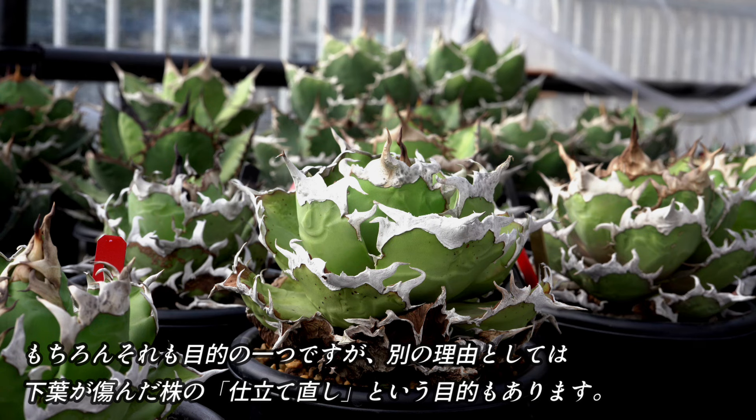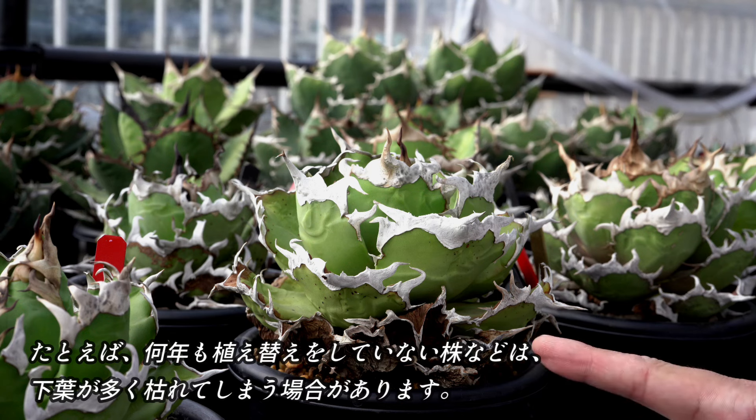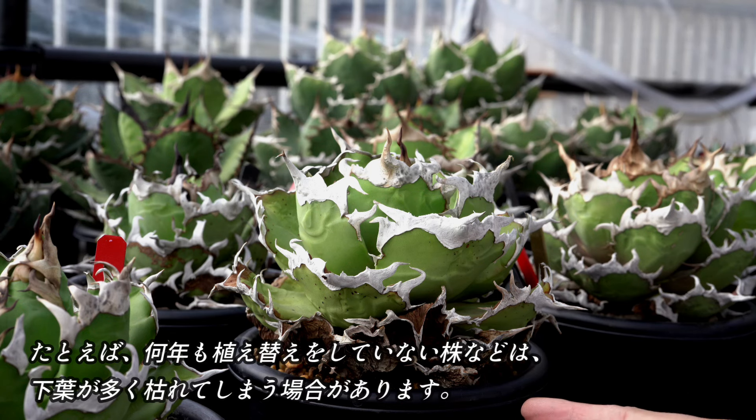強制的に小株を吹かせるためと考える方が多いのではないでしょうか。もちろんそれも目的の一つになりますが、別の理由としては、下葉が傷んだ株の仕立て直しという目的もあります。例えば何年も植え替えをしていない株などは、このような感じで下葉が多く枯れてしまうことがあります。